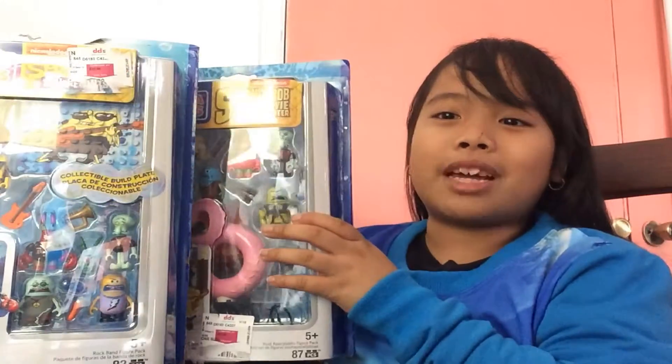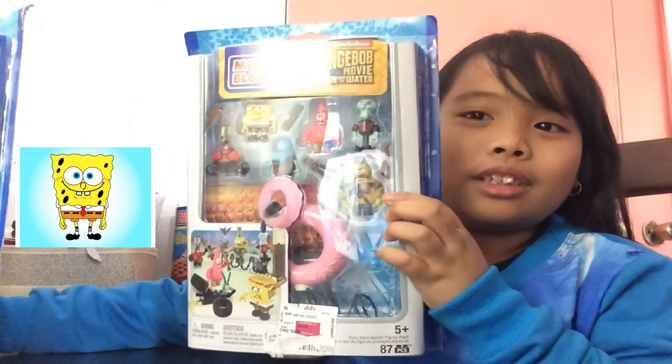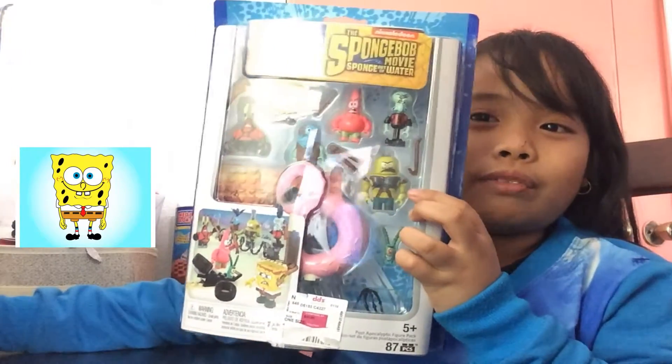I'm Ryan. Join me in my toy reviews. Today, Spongebob Mega Bloks. Here's the first one: the Spongebob movie, Spongebob Out of Water.